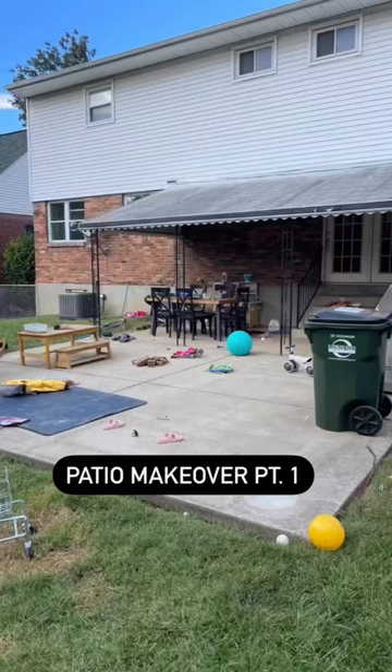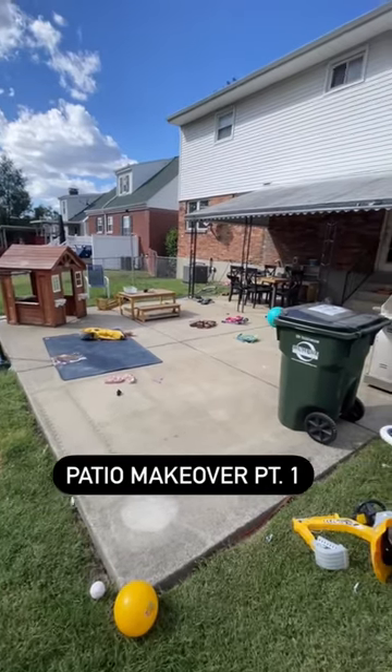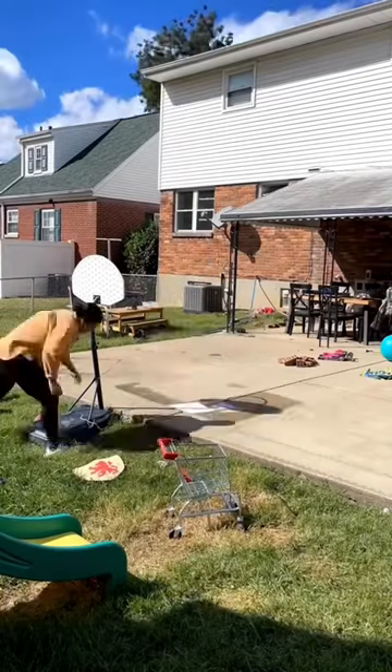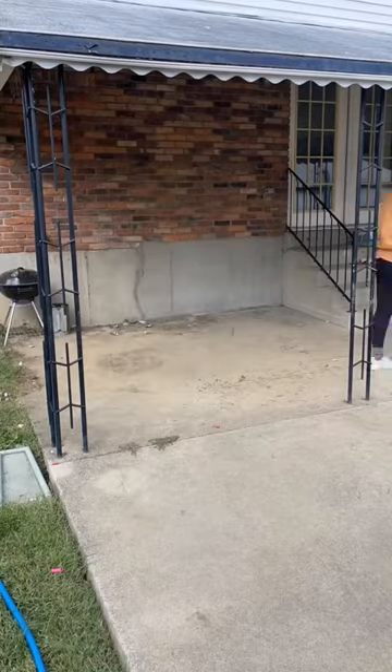This is our current patio, about to get a makeover for my favorite season. Hang tight through the end of this video because I need your help with something. We're actually in the middle of a bathroom renovation, but we spend more time outside than in the bathroom — except my husband. So we're switching gears to do a quick makeover out here so we have even more space to host and enjoy one another.